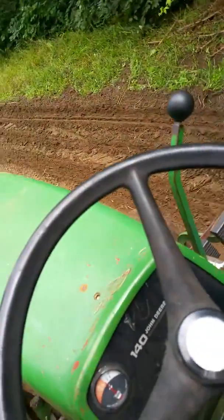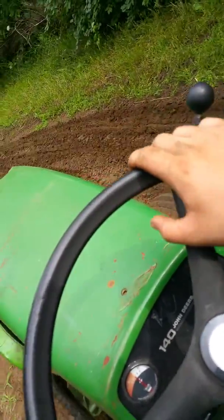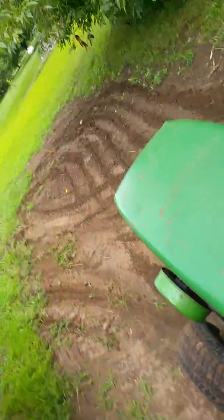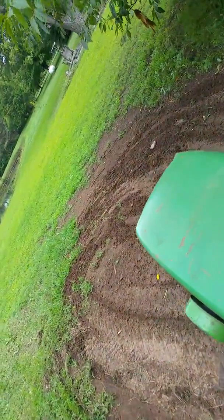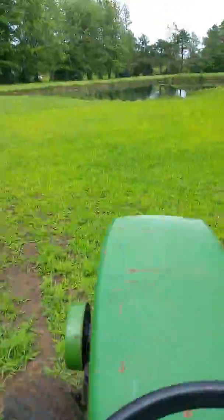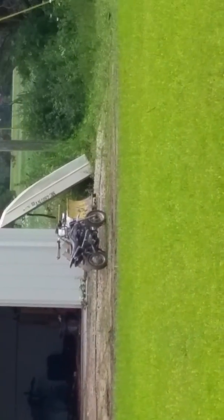Maybe I can speed it up without stalling the tractor out. Oh crap, she's not liking that — ain't liking it but it's working. Let me see if I can get a good shot of it before I turn around. That little bike over there — he traded me a 140 H1 for it. I'm going to be nice and power wash it for him.